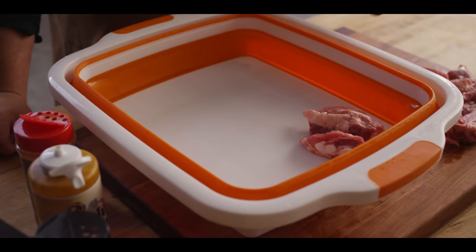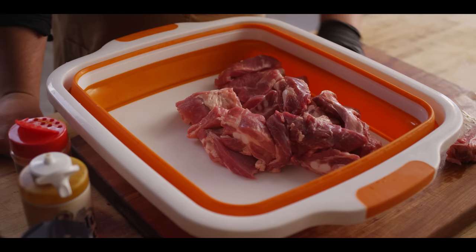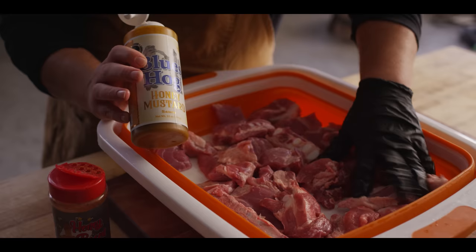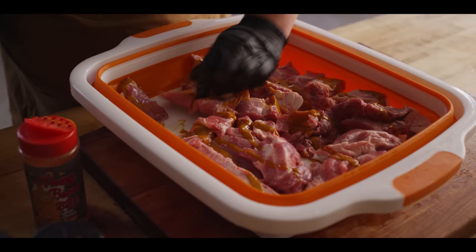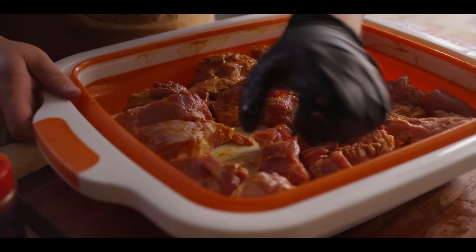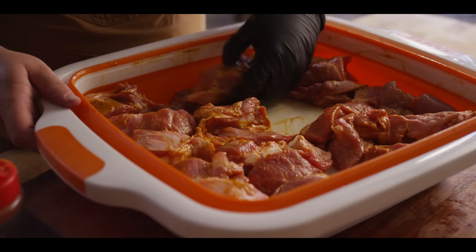Now that these are portioned out, we're going to get them into the prep tub and season them up. We are going full on sweet and salty barbecue with a little KC influence today. I'm going to start with a little bit of binder — we're using the Blues Hog honey mustard. That's mostly just to get the seasoning to stick, but it's going to add a little base of mustard and sweetness as well. We'll work them out into a single layer so we can season all at once, give them a flip, toss them, season some more.